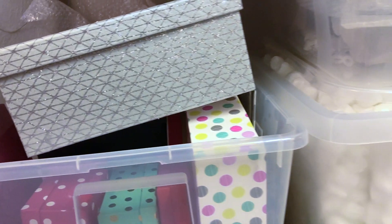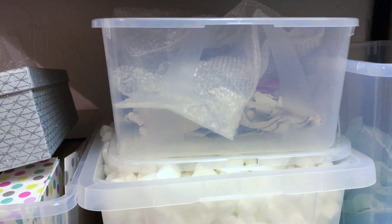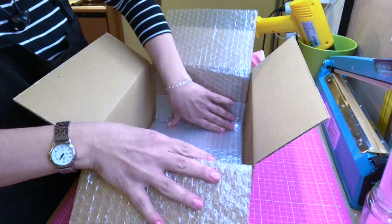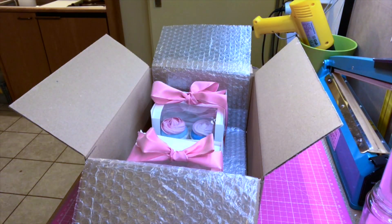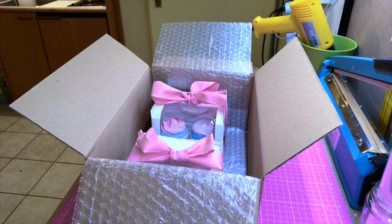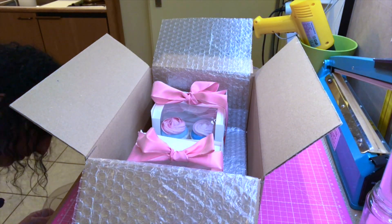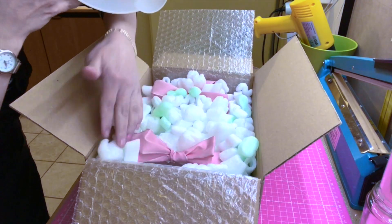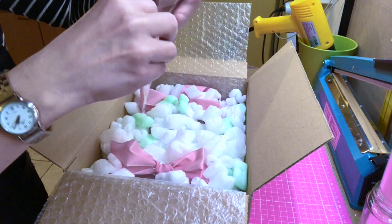Moving on, there is my packing material — packing peanuts and bubble wrap. This is something that is always nice to have because when you ship an order you want to first wrap it in bubble wrap, and then I keep a little bucket of packing peanuts underneath my table where I can just grab them and add them to the box. That way I'm sure that the products will arrive safely.